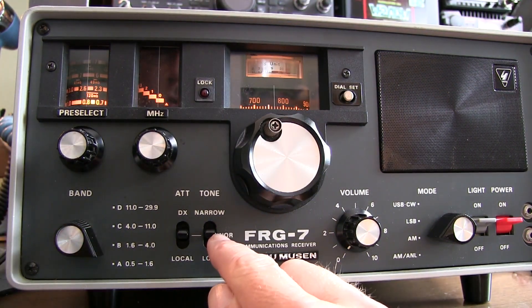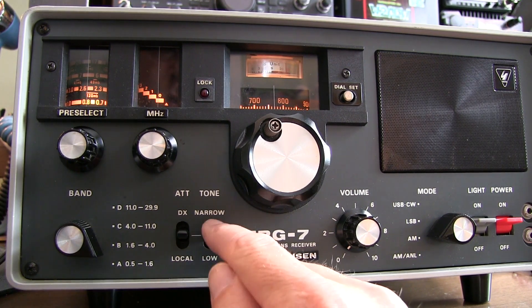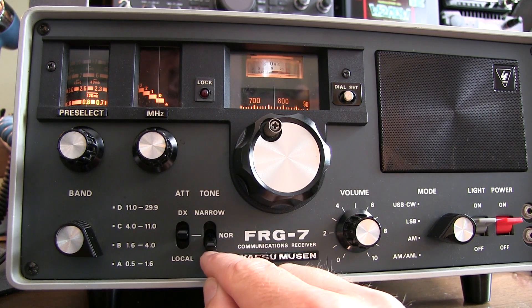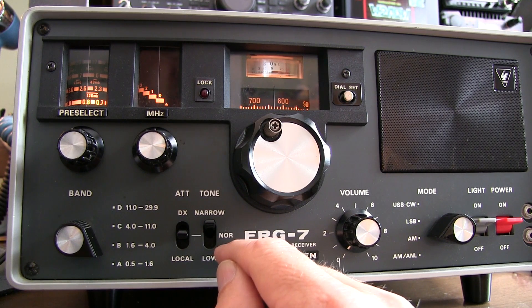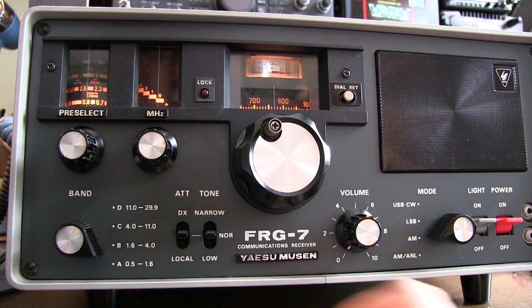The tone control is really an audio filter. Normal gives you the widest audio frequency response. The low position is a high cut to reduce high frequencies. The narrow position cuts both high and low, and is good for crowded amateur radio band conditions. But in most cases, we'll leave it in the normal position.